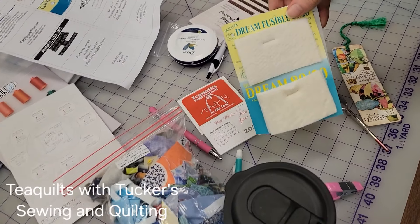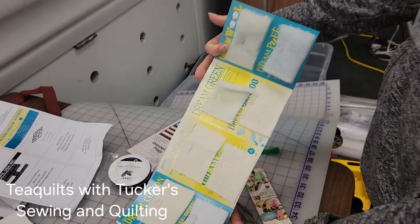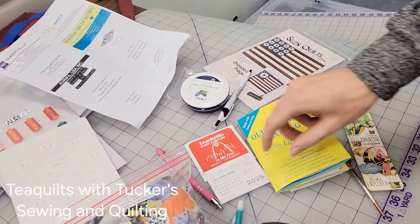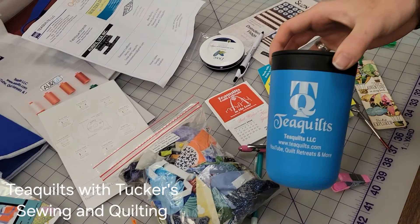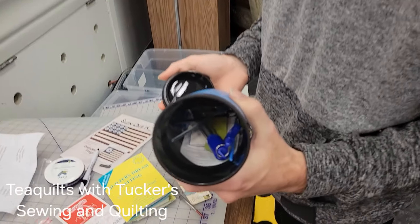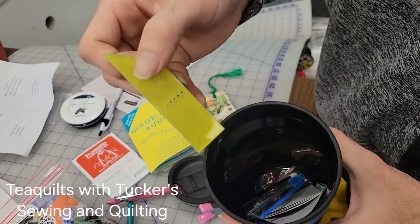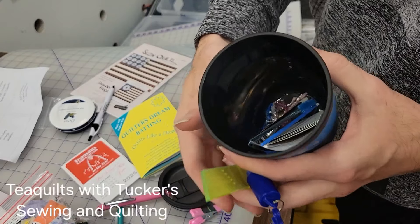All of this other stuff came in this bag here - a Quilter's Dream little batting card. This is great for when you're choosing battings; if you want to feel what that batting feels like, it'll help you decide which batting to use. We also got some T-Quilts pens, calendars, and an amazing T-Quilts cup that is my new favorite. Inside the cup we got some more goodies: a reusable straw, a seam guide, and some more goodies for cleaning your machine, quilt clips, and things like that.